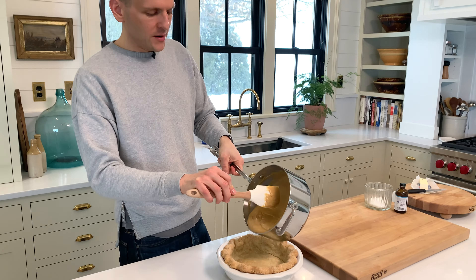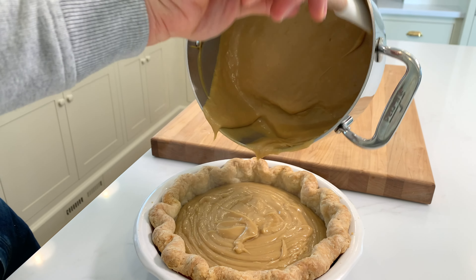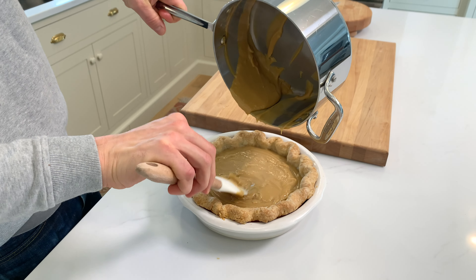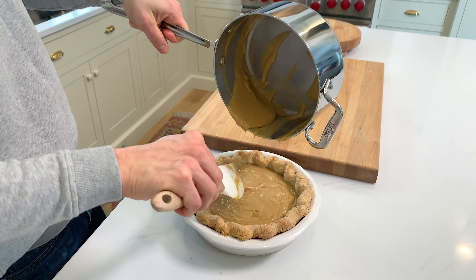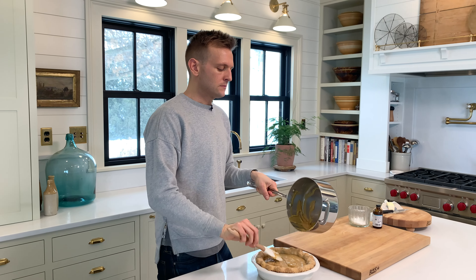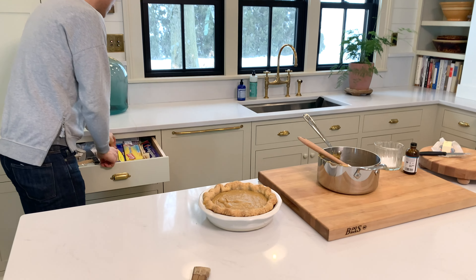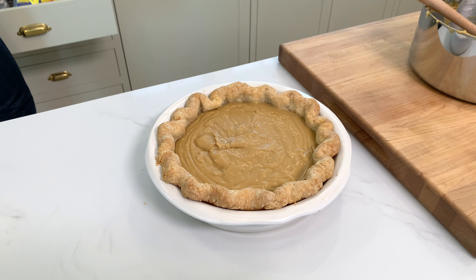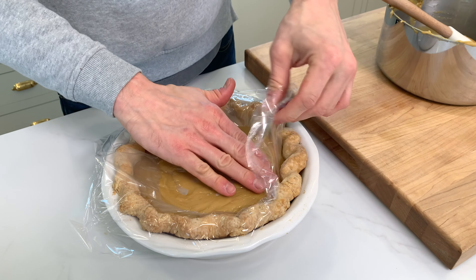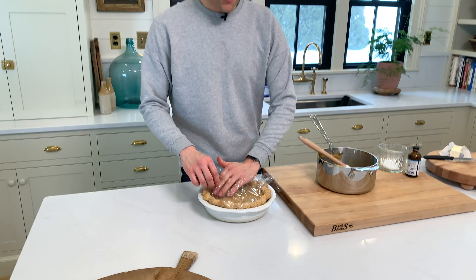While this is warm — because you don't want it to set up right away — I'm gonna put that pudding in there. Look at that pudding. I'm gonna put it all in there, but I'll leave a little bit for myself. When you have a pudding like this, if you do not want it to form a crust over the top — I don't use plastic wrap a lot, but while it's warm, put that plastic wrap directly on it and you won't get that skin. It will cut easier and just not have that skin for anyone to have to deal with.